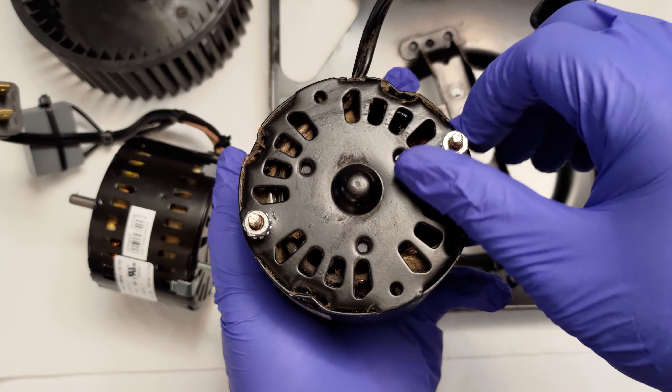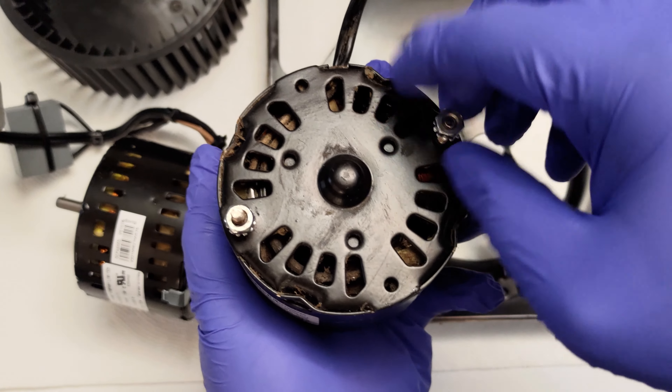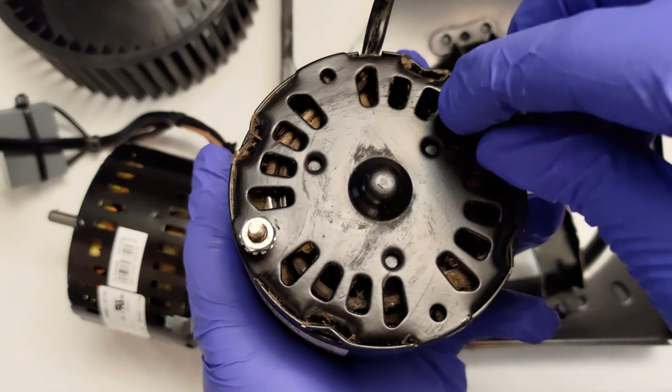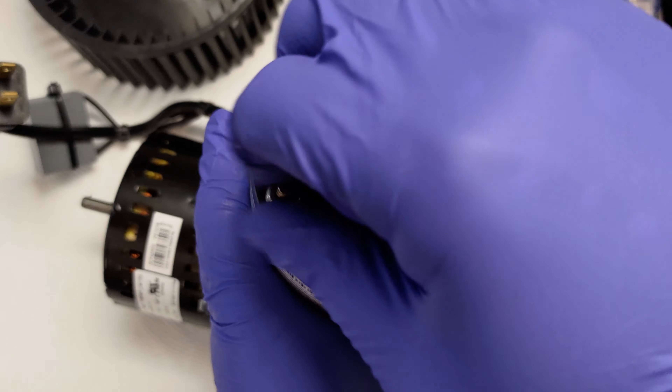Next, I connected the new motor to the existing plate, which I have already cleaned for reuse. I removed the components and reattached them to the new motor. I used a socket wrench to tighten the fan into place.